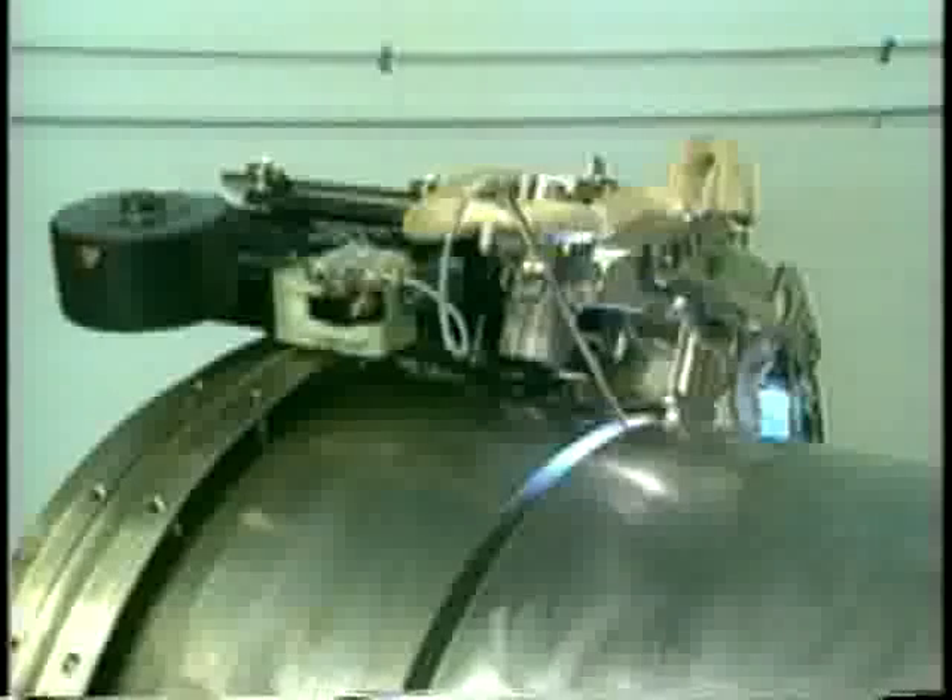By synchronizing the oscillation of both the tungsten and wire feed within the groove, Arc Machine's torch, with patented features, is the only one to evenly distribute heat and filler material across the entire joint, from sidewall to sidewall.